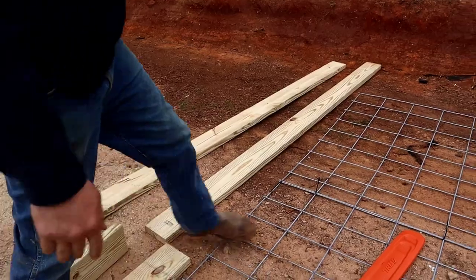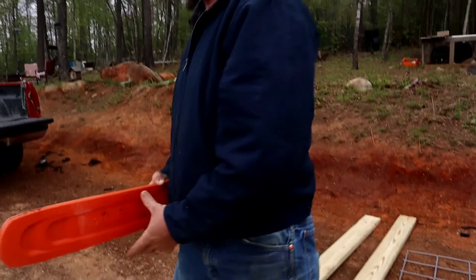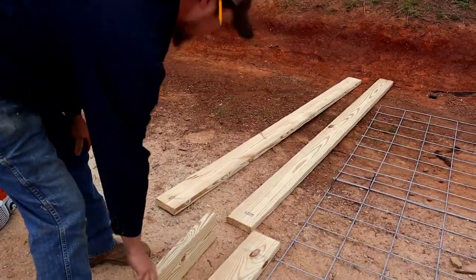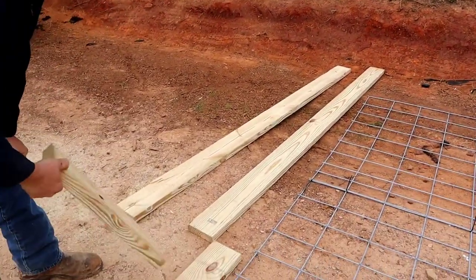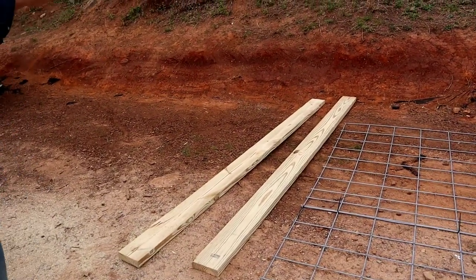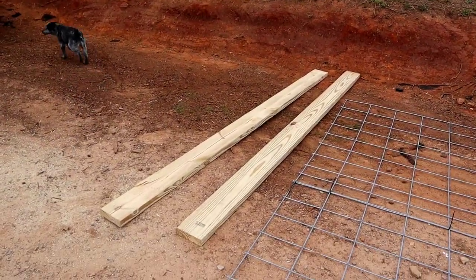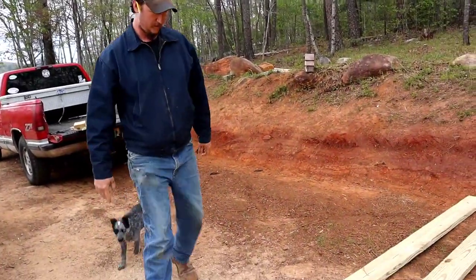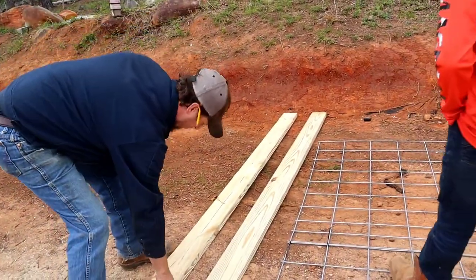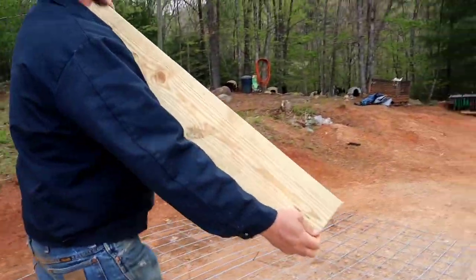So how long did you cut those? About two seconds per board — about six inches wide across there. And they're 103 and three-quarter inches. And don't cut them like I did — you'll cut your foot off.